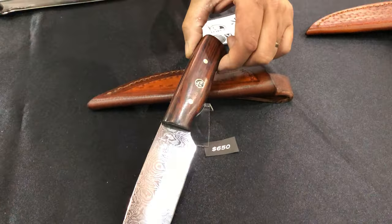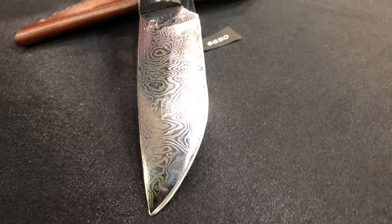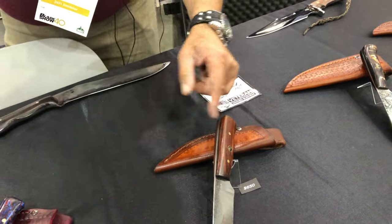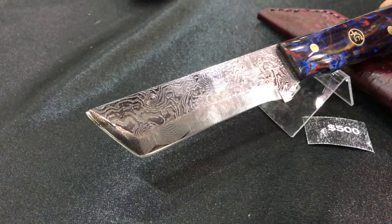This is a shark tooth pattern. I've kind of fallen in love with the shark tooth pattern. This one's kind of neat — it's a tanto style blade.